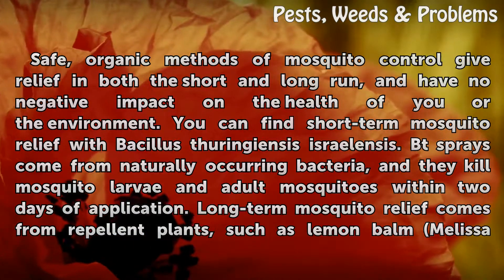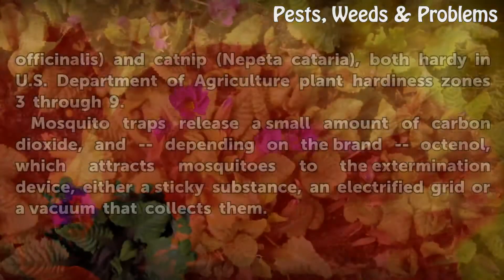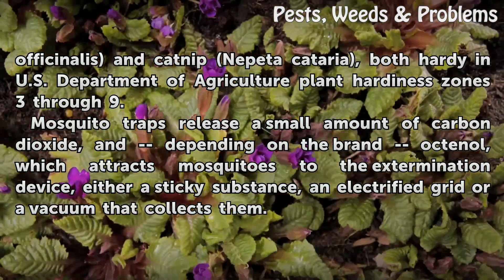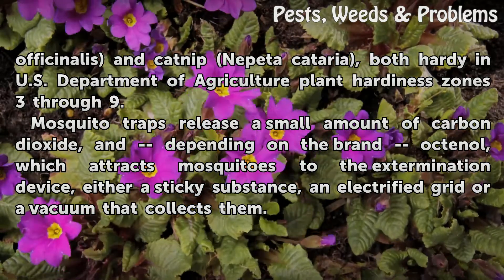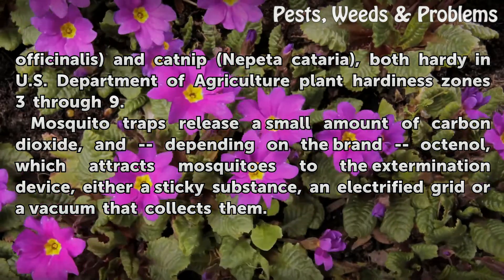Long-term mosquito relief comes from repellent plants, such as lemon balm (Melissa officinalis) and catnip (Nepeta cataria), both hardy in U.S. Department of Agriculture Plant Hardiness zones 3 through 9.